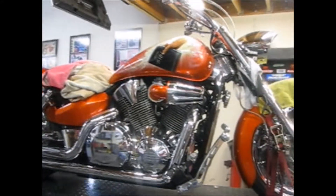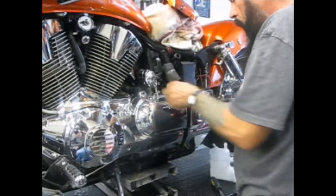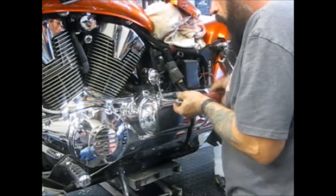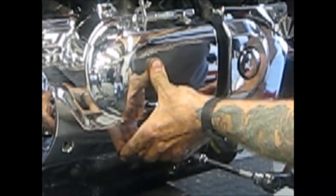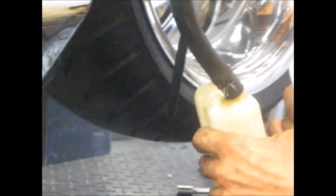Okay, you know, it might not be that bad. It does go into some kind of locating pin. Yes, indeed — and it's the right one.